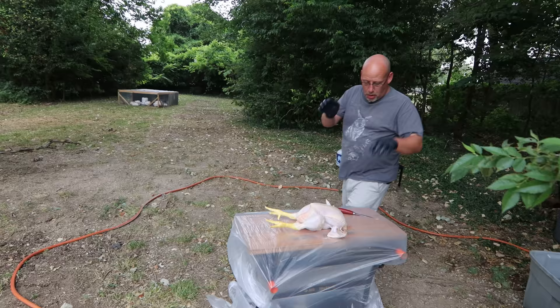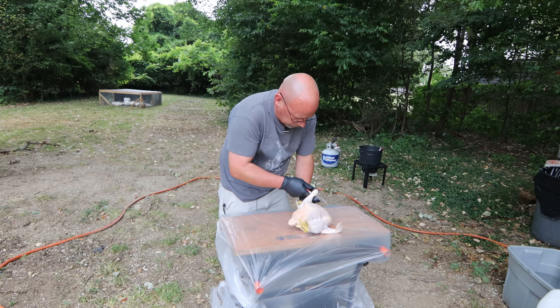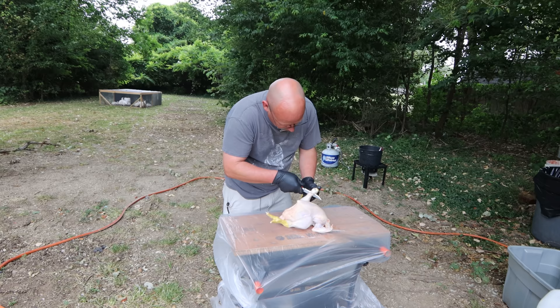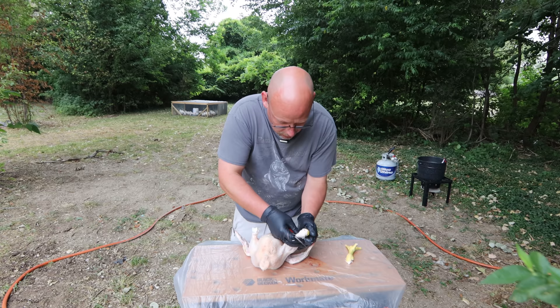Next step — take off the feet first, so just cut at that joint. Where's that joint? I think I can do it right there. Yeah, there it is. A little rusty at this, so give me a minute here to figure out what I'm doing. Right through there — there we go, comes off pretty easily. There's a joint right there, it just takes a little bit of trickiness to find it, right below the feet basically. You just cut here and then kind of twist that and figure out where that joint is and then you can cut right through — it's no big deal.